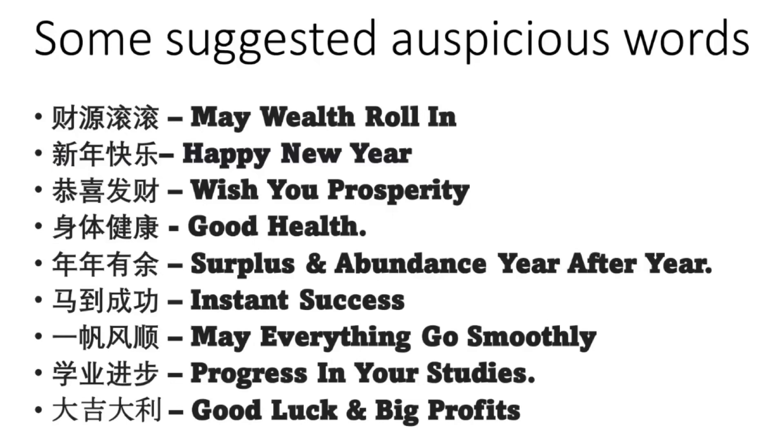Next, we're going to cut the template that has been provided. I've cut them out already. So we have the God of Fortune, there is an ingot, we have coins, and the God of Fortune. And then the couplet — basically there are two couplets. The couplets have suggestions on what you can write. Because this is a roly-poly, I recommend 'Cai Yuan Guen Guen', which means 'the wealth rolls in'. I think it's appropriate, so that's why I've written it.